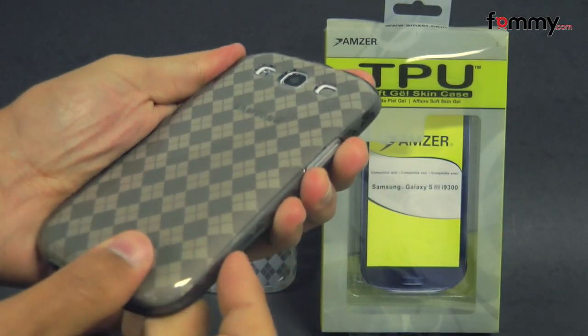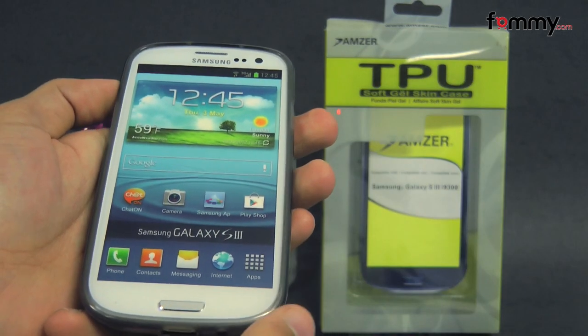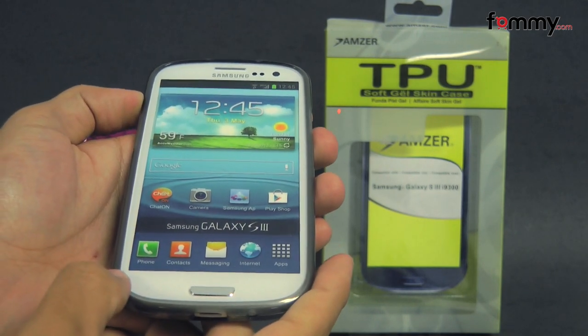Overall, the Amzer Lux Argyle TPU case makes out to be a really great case for your Samsung Galaxy S3. Thanks for watching, don't forget to subscribe to our channel and also check out FAMI.com for the latest accessories for the device.